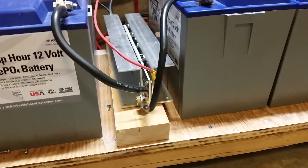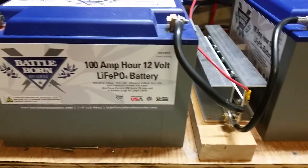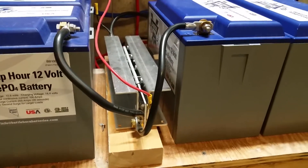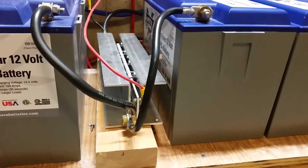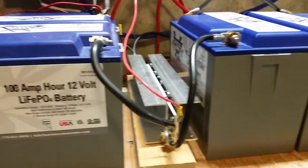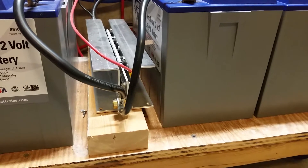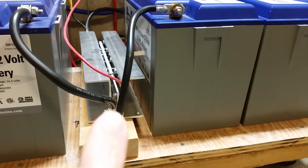Hey folks, this is Eric coming from Kansas again. I did a little video on these Battle Born batteries the other day that I got for my stationary backup power system here, and I want to do an extra video on this current surge limiter that Battle Born wants you to get if you have an inverter over 4000 watt continuous duty. They want you to get one of these current surge limiters to basically soft start the batteries.